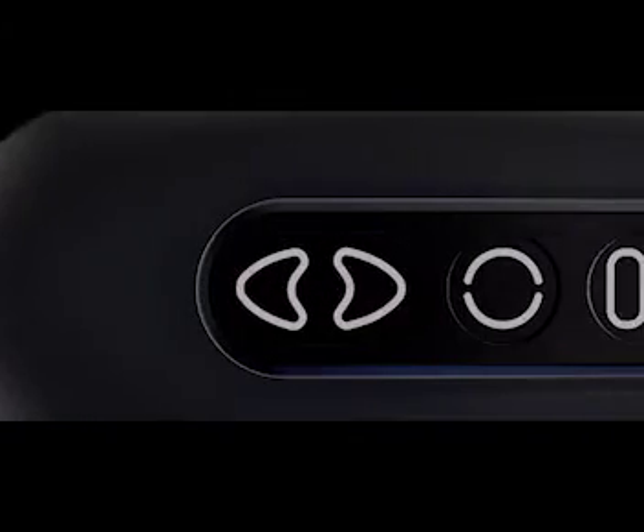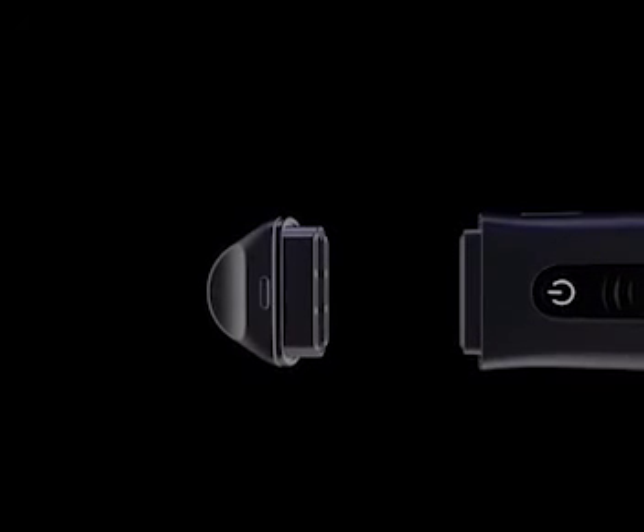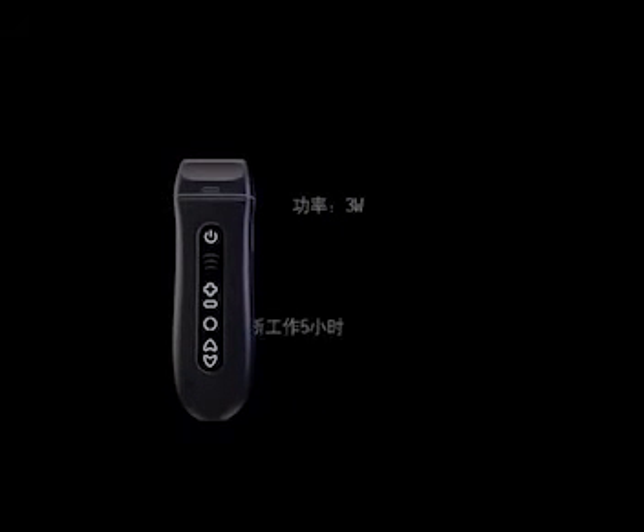Imagine an ultrasound system as small as your hand. The brand new U-Key Q7 weighs only 180 grams and is smaller than an average smartphone. With patented probe head swapping technology, the U-Key Q7 is able to scan any anatomical structure very easily.